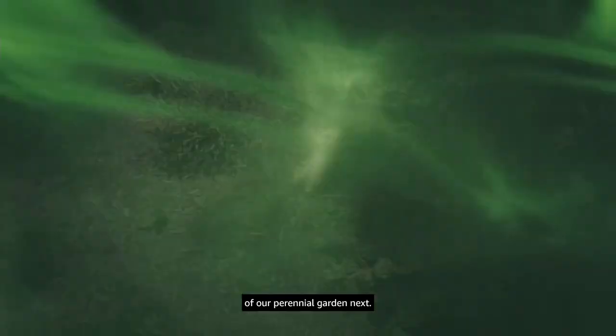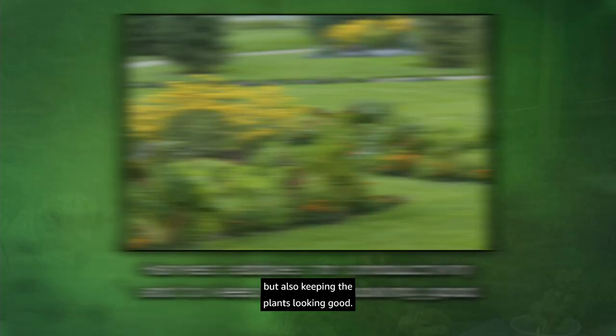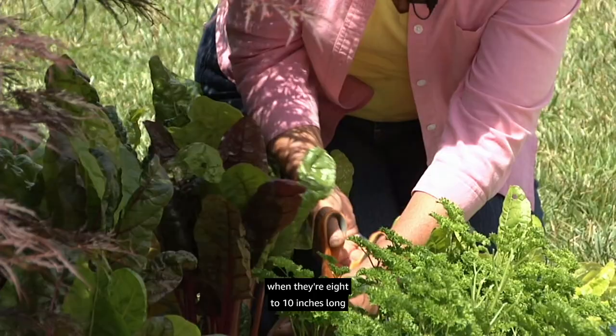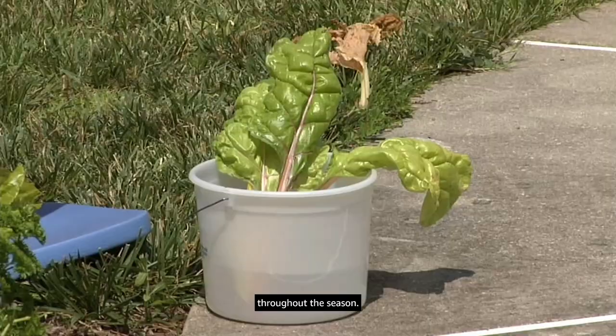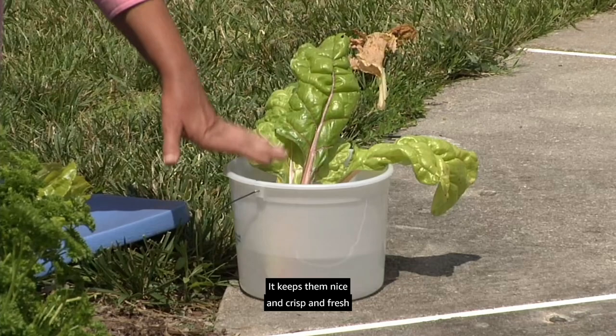We're going to check out the progress of our perennial garden next. Summer's a great time to reassess and see what we need to do to keep plants healthy and looking their best. When we mix edibles with ornamentals we need to harvest not only for productivity but also to keep the plants looking good. We've got Swiss chard here — harvesting the outer leaves when they're eight to ten inches long ensures good flavor and keeps the plants producing throughout the season.